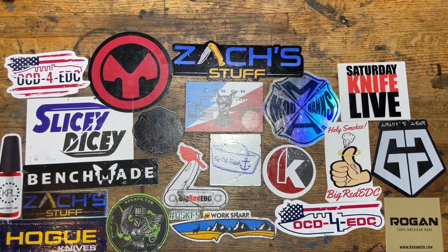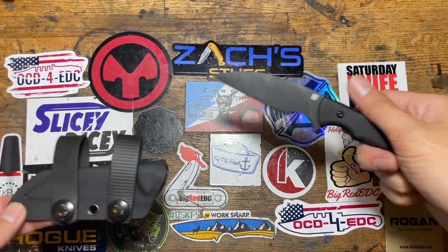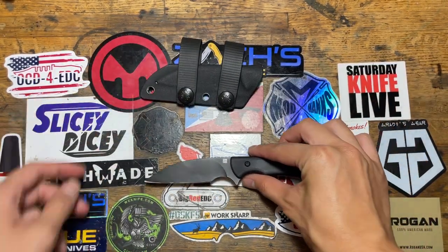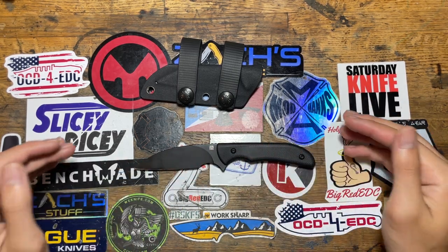What's up guys, it's me Ethan from EDC. Today I have for you the Arsene Cutlery Steelsneak. It's a Wharncliffe version — this is the all-blackout version.